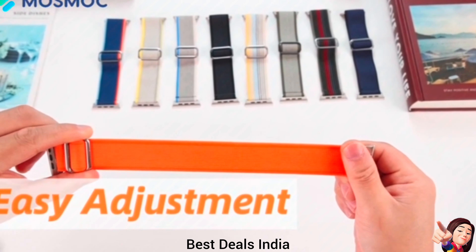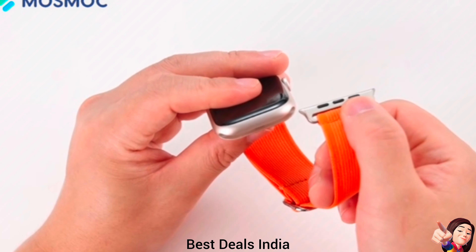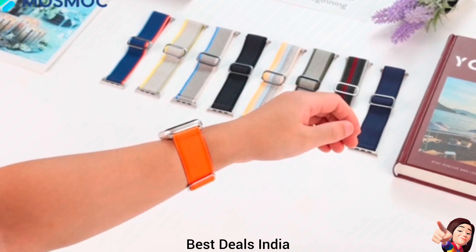15. Apple Watch Straps — suitable for many scenes such as sport, work, climbing, ride, dating, shopping, daily use, and more. Product link is given in the fifteenth link.